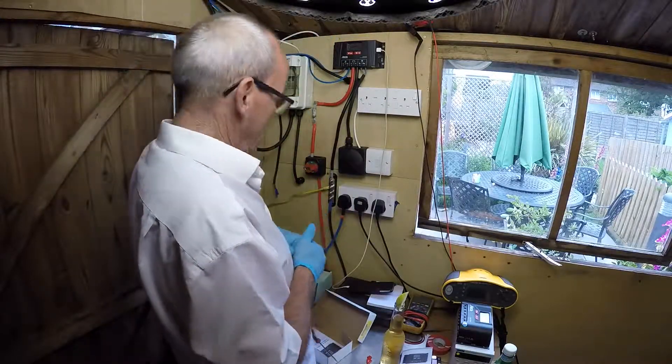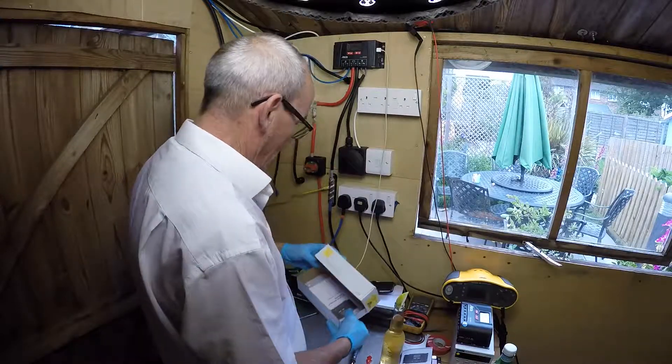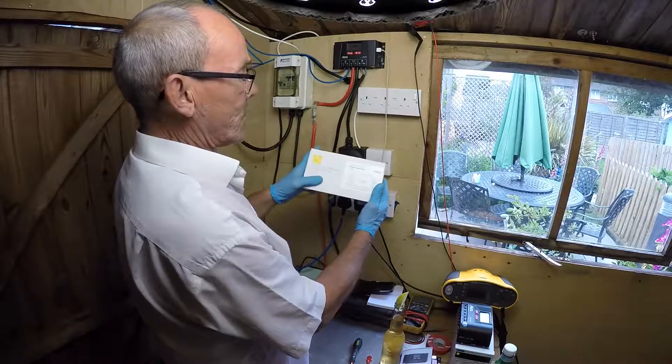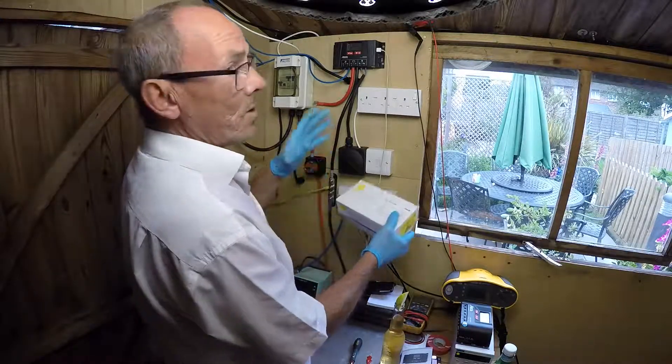So there you have it — this is the Sekar Solaric 440, 40 amp solar controller. Hope you enjoyed.